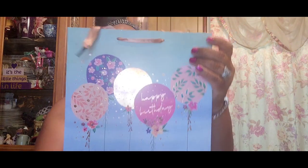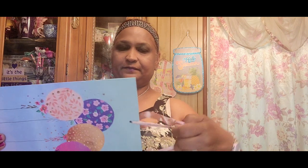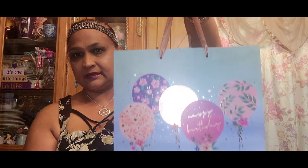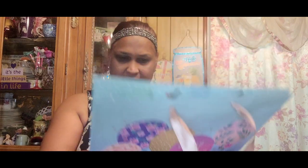My daughter picked up this one — it says 'Happy Birthday.' She got this for a friend of hers. The handles are really, really pretty — look at that, gorgeous. And this is what the side of it looks like: beautiful. These are all by Waller.